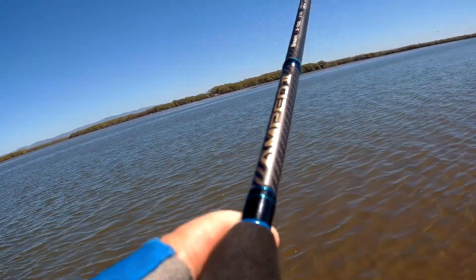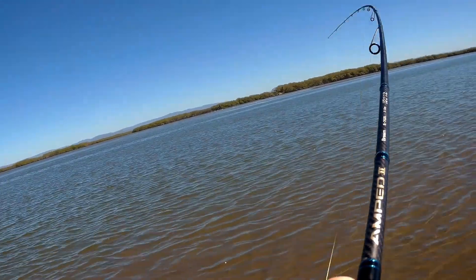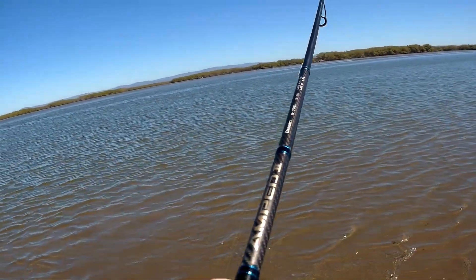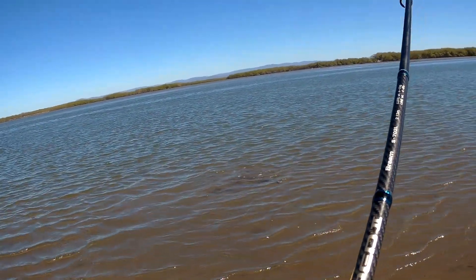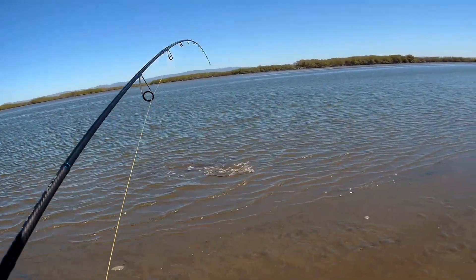There we go, first fish in a long time! Jumping flathead — pretty good one, look at him. Slowly beaching in. Nice, good flathead.